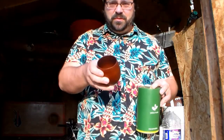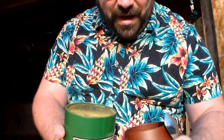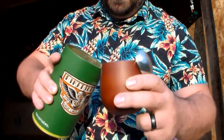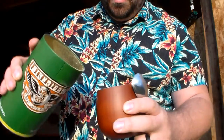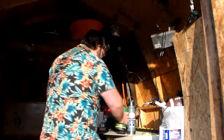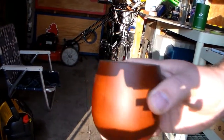You don't need the bombilla right now. What you need is your gourd cup and your tea. You can either go ahead and scoop it out, or you can just shake a bunch in. I'm putting in about two-thirds full of your gourd — you want it to be pretty full.